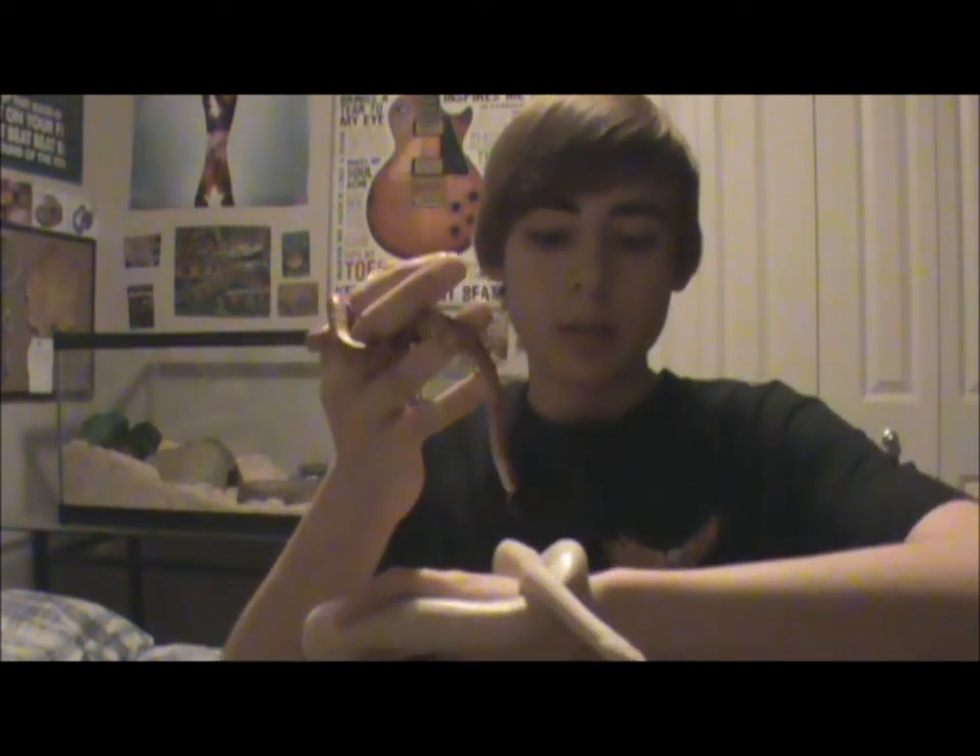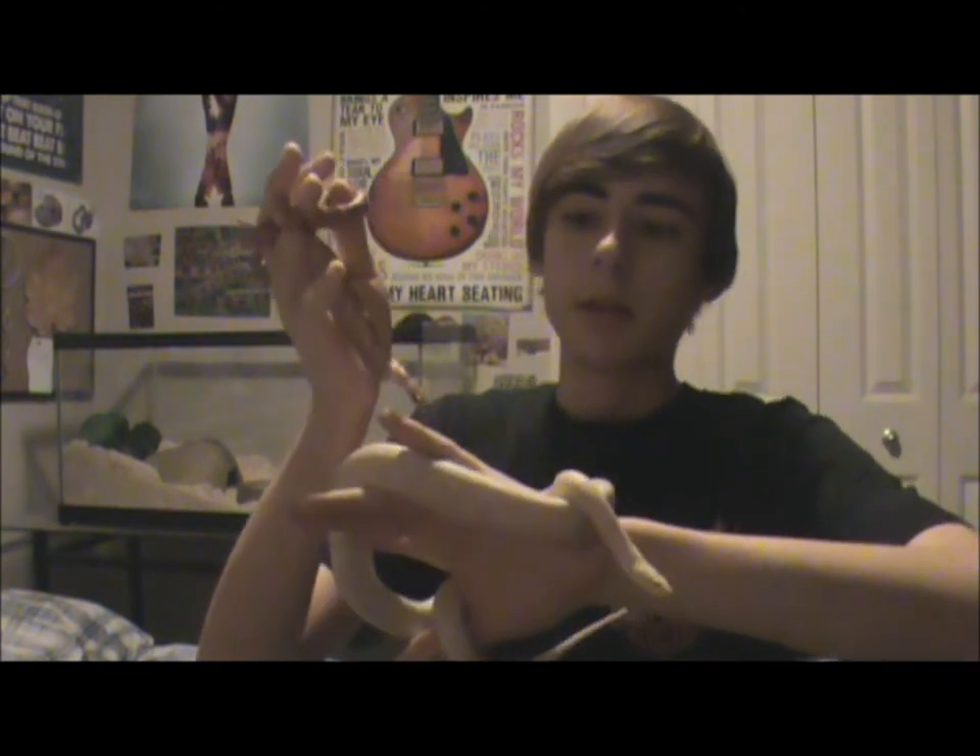Corn snakes are probably one of the easiest pet snakes or reptiles in general to breed. So if you're looking to start doing some breeding, corn snakes are a great choice. There are many different pattern mutations and color variations to get and also to create. Always keep that in mind — if you're doing some breeding, you can create some pretty cool combos.